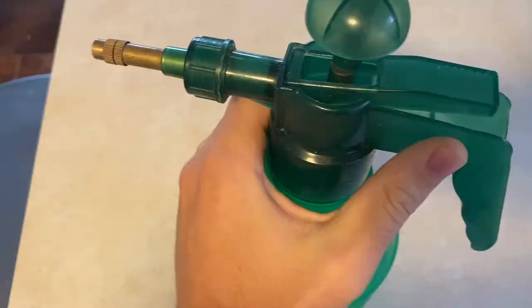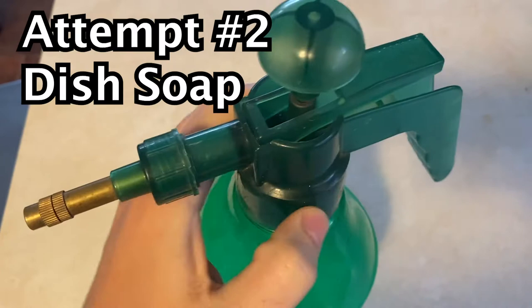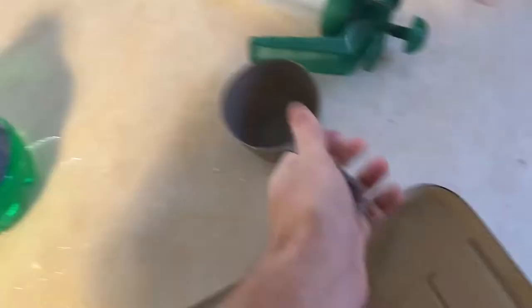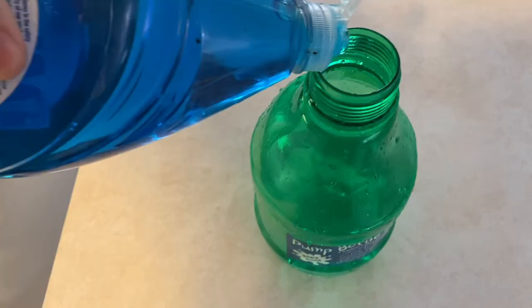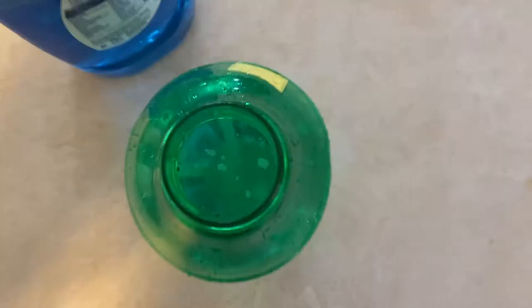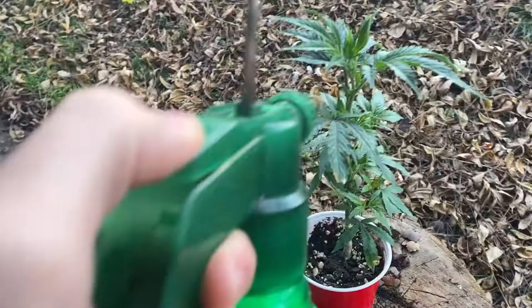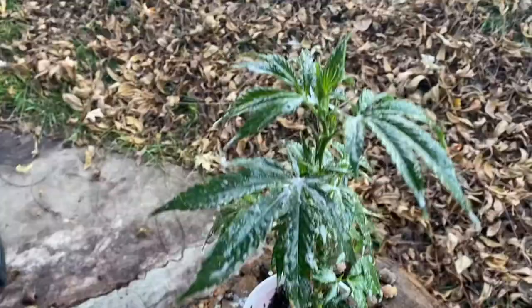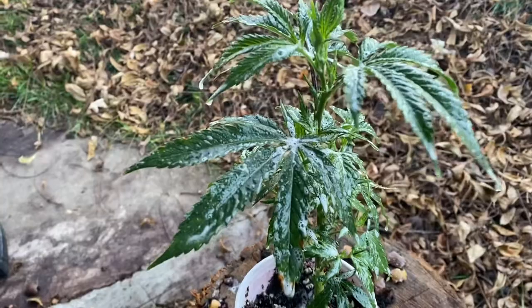For our second attempt, we tried a good old-fashioned Google special. Someone online said they used Dawn dish soap, so we made a similar batch — four cups of water, one tablespoon of Dawn dish soap. Shook it up real good, then soaked the plants like we were putting out a fire using unlimited quarters at a self-car wash. Our outside plant handled that well and it did seem to get rid of most of the aphids.